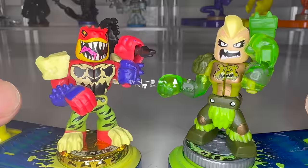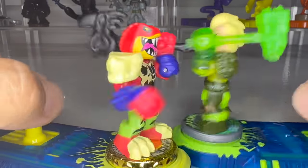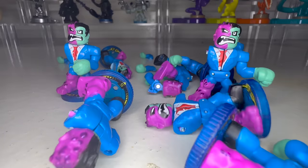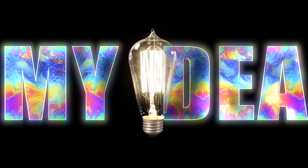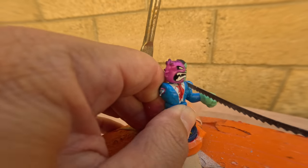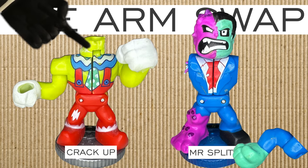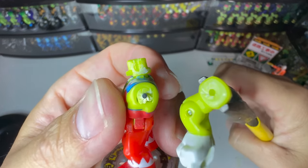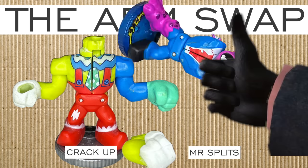One thing I've always disliked about dual-wielding warriors is the position of their offhand. It's a good pose for defense and shields, but if you have two weapons, I feel like you should be using both of them. Today's build is the perfect opportunity to test out something new, and it's also going to give us a chance to make use of all those Mr. Splits that we cut up for our Christmas giveaway last year. I'm going to take one of our cut-up Mr. Splits and saw his left arm off, then take our headless and weaponless Crackup and twist his left arm off. Finally, I'll superglue Mr. Splits' arm onto Crackup's body. I'm also going to cut off both their hands and swap them as well.